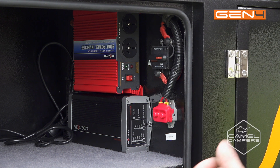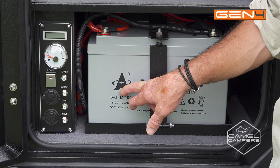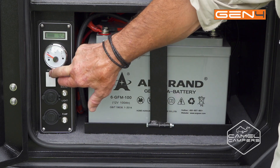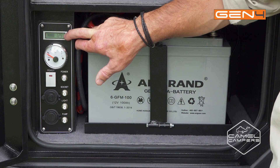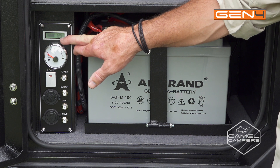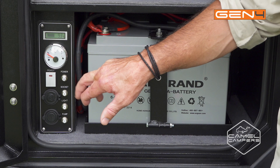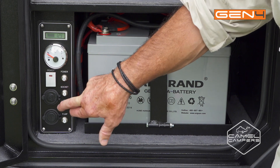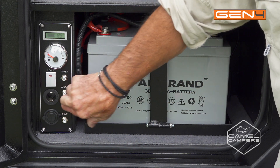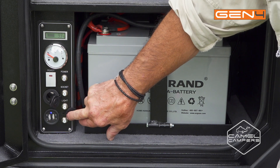It'll also protect your battery. In here you've got two 100-amp-hour deep cycle batteries. You've got your main power switch — turn that on and the LCD display comes on, telling you your battery level and your percentage of battery life. Then you've got your water tank gauge, your resettable circuit breakers for each individual circuit, the main power switch for the whole trailer, a 12-volt output, and also USB outputs.